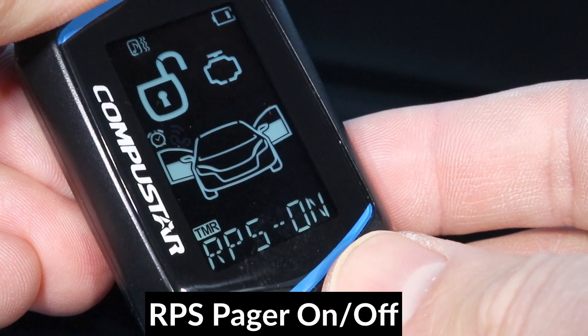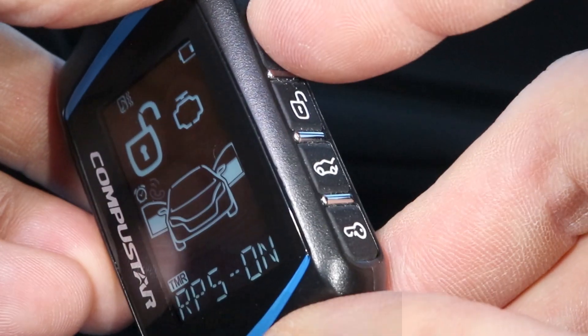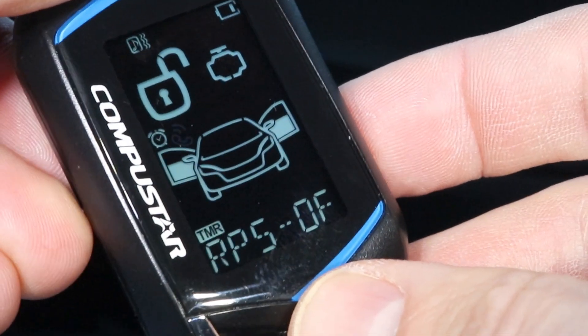The next option is the RPS pager. If you have an RPS pager and you don't want it to page this remote, you can set it to off here, and then the remote won't beep when the pager is calling.